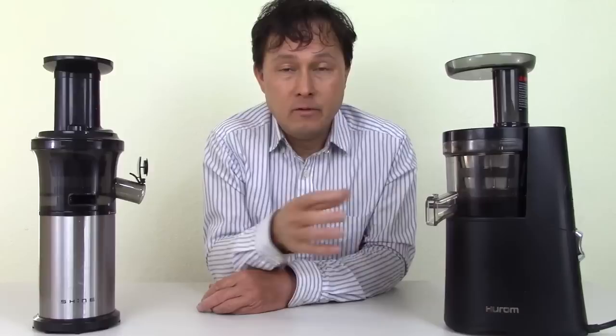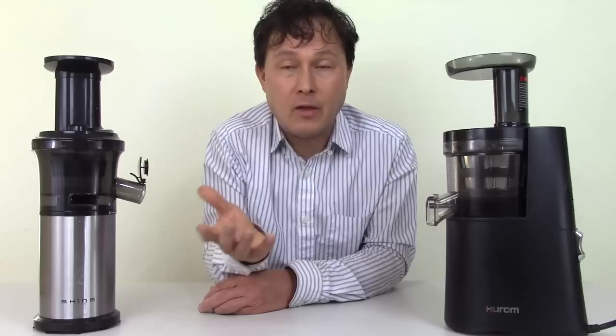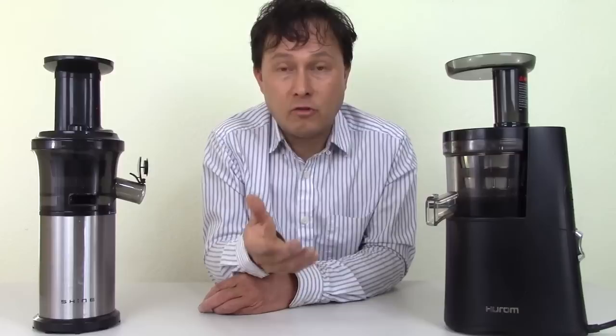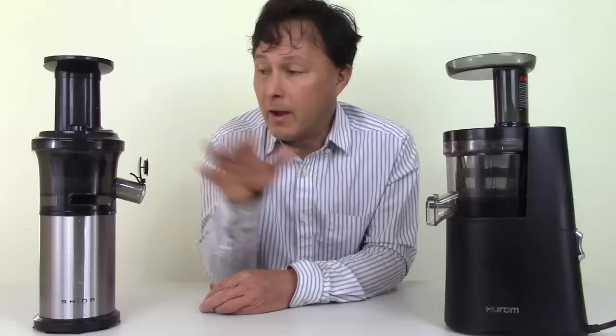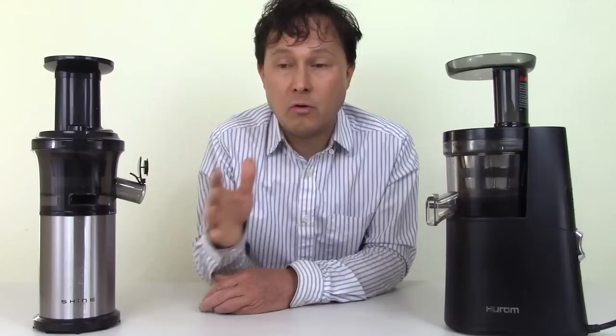However, Hurom doesn't really have a good track record in my personal opinion in the United States. They keep going through different distribution routes and models. If you look up reviews, they've had maybe not the best history of customer service, and some parts from older machines are no longer available, leaving people without support. You're buying more than just a juicer — you're buying a change in your life — and if you can't get service or parts several years later, you'll have to spend your hard-earned money buying another one.